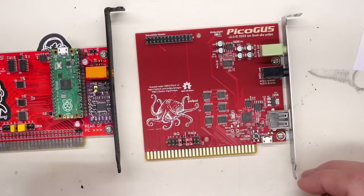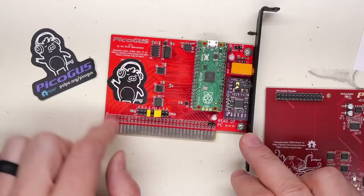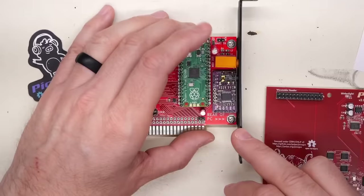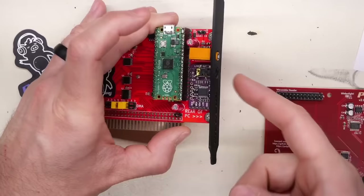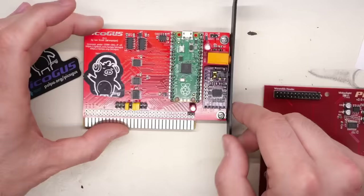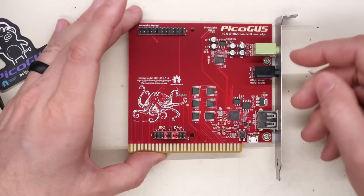If we look at the first version, essentially what we have is an RP2040 Raspberry Pi Pico board, then level shifters that interface it to the 5-volt ISA bus. And what you have right here is the digital-to-audio converter - a DAC - a little off-the-shelf unit that takes the digital output, which is emulating different sound cards, and converts it to a very high-quality 3.5mm audio output jack. The new version takes all of those components and integrates them directly onto the board.